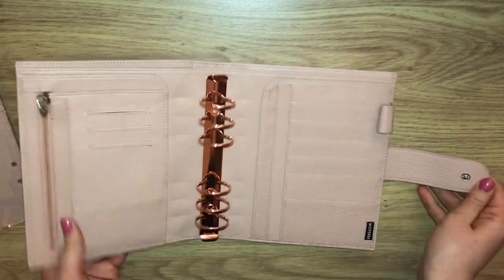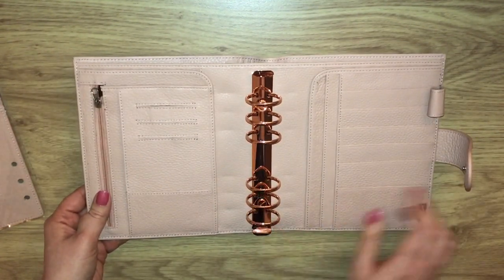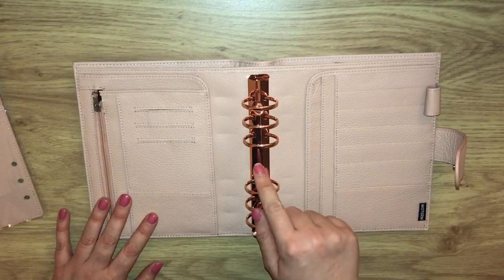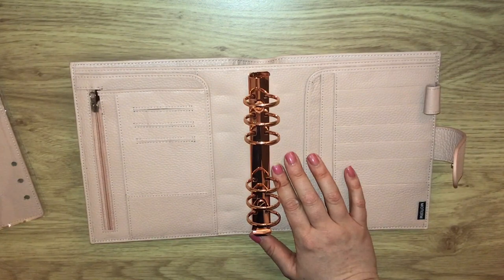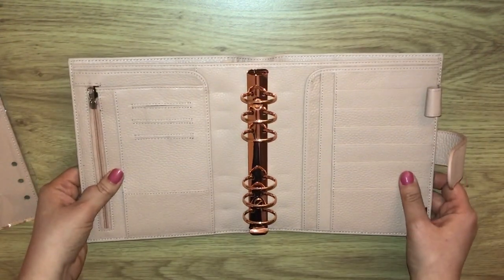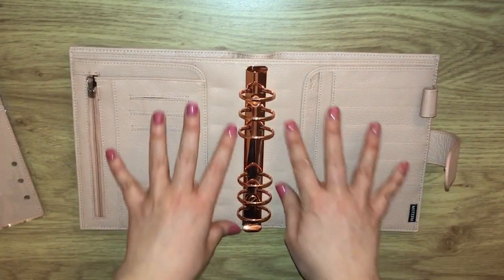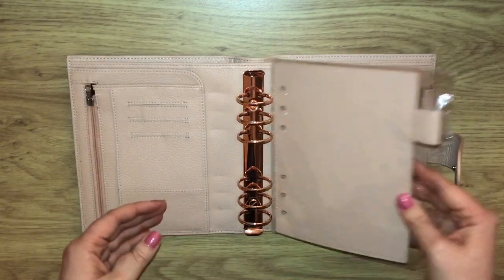This is the personal wide in the pink lychee and I just absolutely love it. It's got the rose gold rings — I should be able to put the silver rings from my personal Motum into here, but honestly I'm really loving the rose gold against the pink. It's just really pretty.